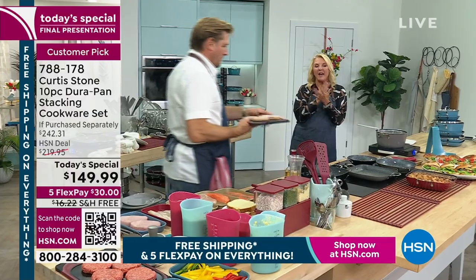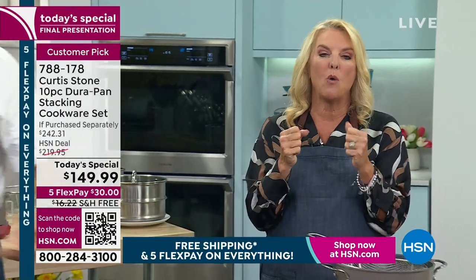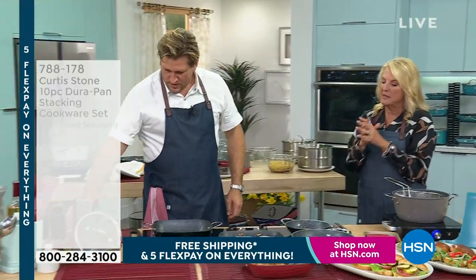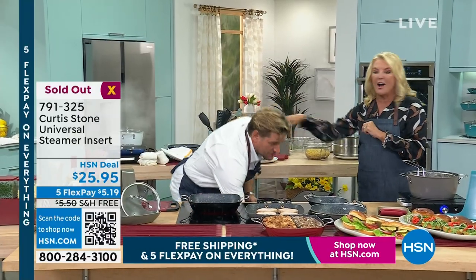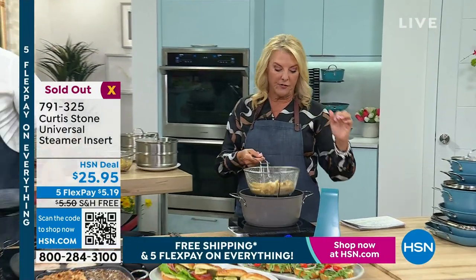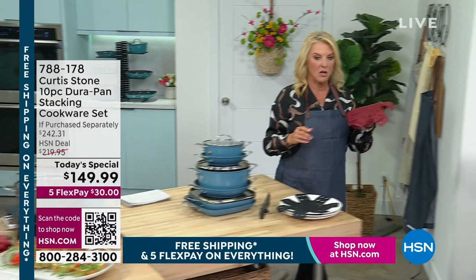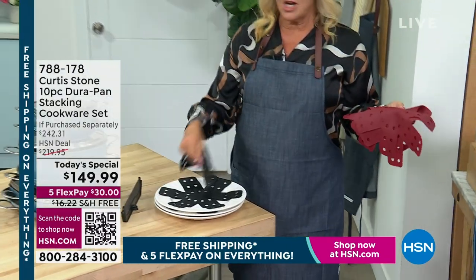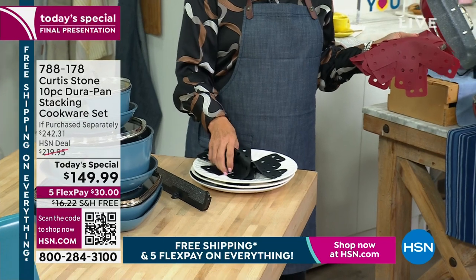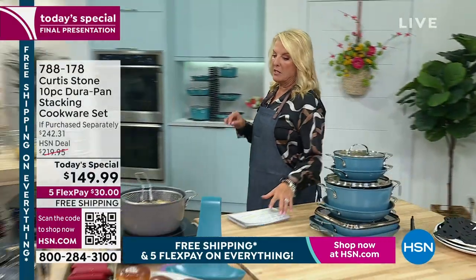If you want the slate blue, that is almost completely gone. It is the last cookware today's special from Chef for the entire year, so you're looking at his best foot forward all year long. Chef, I do want you to dissect the set and explain why you picked these bodies and these pieces. The steamer insert's gone, Chef. If you still want the fry basket, we have a couple hundred left. And we have a few hundred pot protectors — the red sold out, we're down to just the black. It's a set of four.